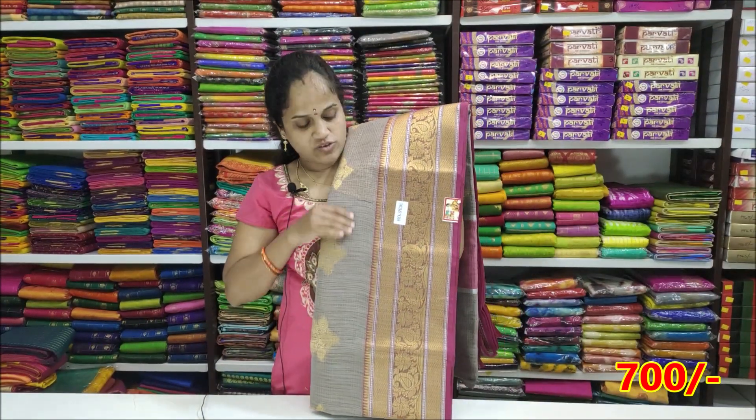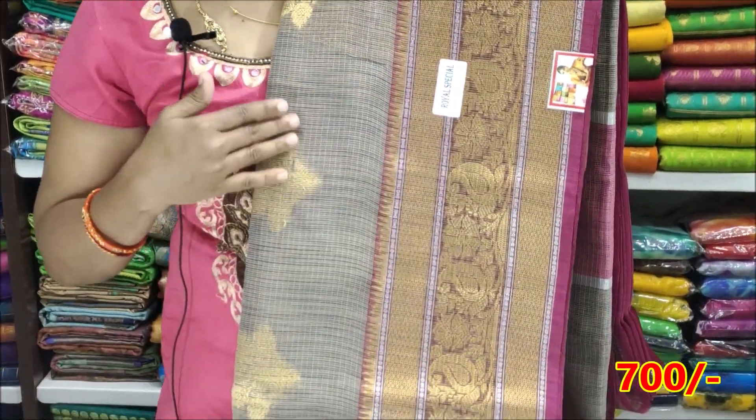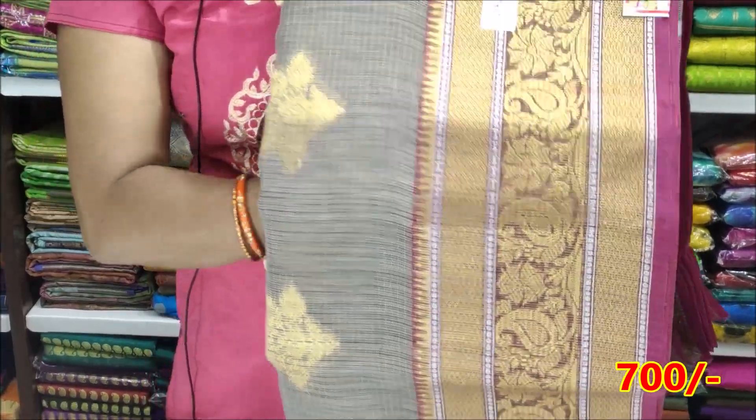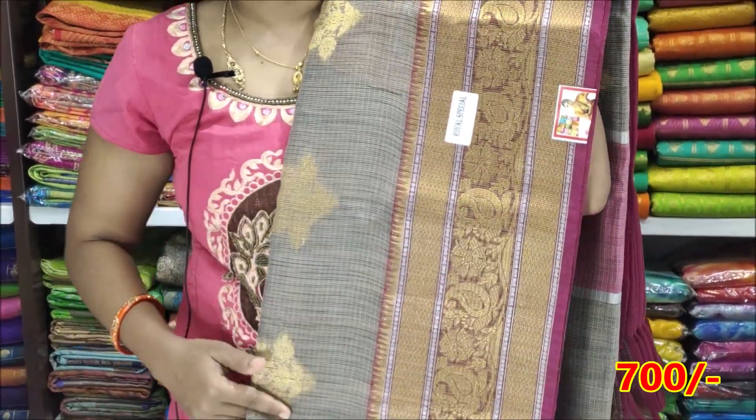The next color is Brownish shade — Brownish with Pink combination. The price is ₹1400 and ₹700.